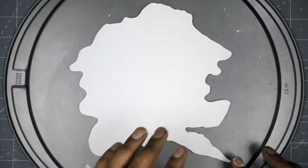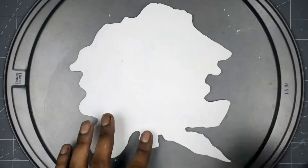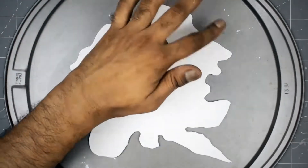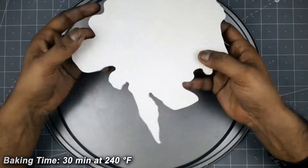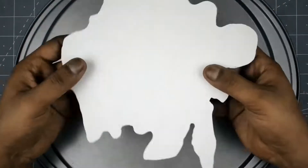Before you bake your base, make sure the edges are well smoothed and have no pointy surface. I baked my base for 30 minutes at 240 Fahrenheit. Before you touch it, please allow the clay to completely cool down.